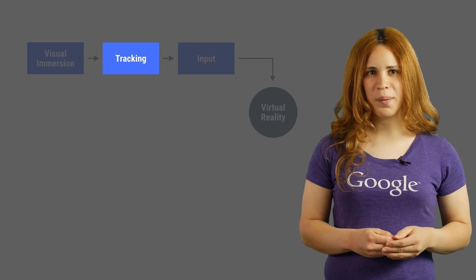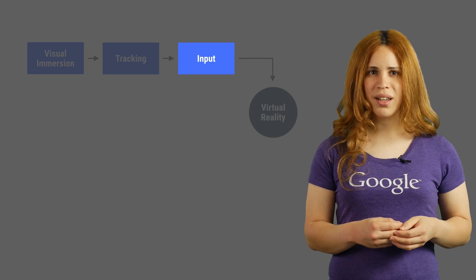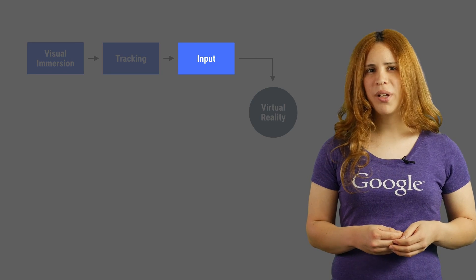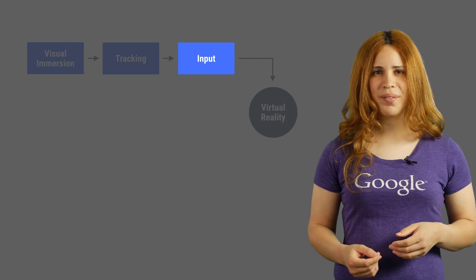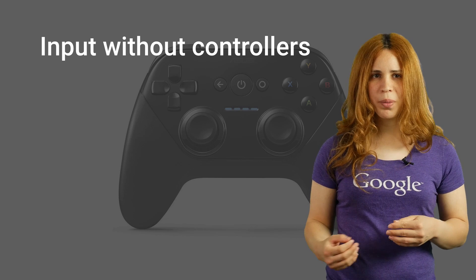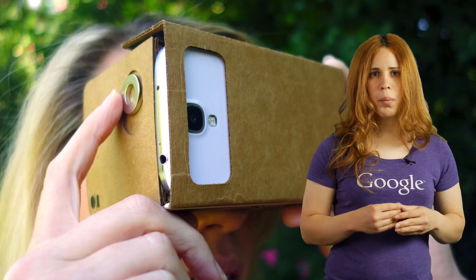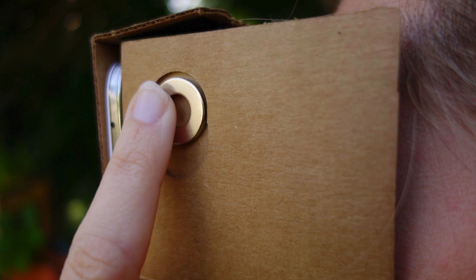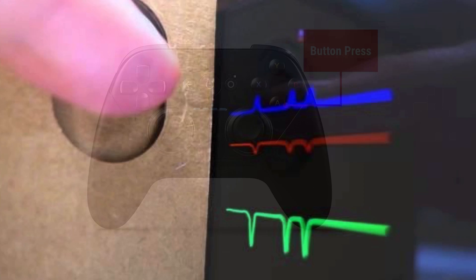We have just one challenge left. We talked about drawing an image to the screen and looking around, but how do we interact with the world? Looking around is nice, but not enough. You could connect a game controller to your phone, but Cardboard has made it much more simple and accessible. This is where the magnet at the side comes into play. Moving the magnet creates a distortion in the magnetic field, and the magnetometer sensors in the phone detect it as input, which can then be used to trigger an action.